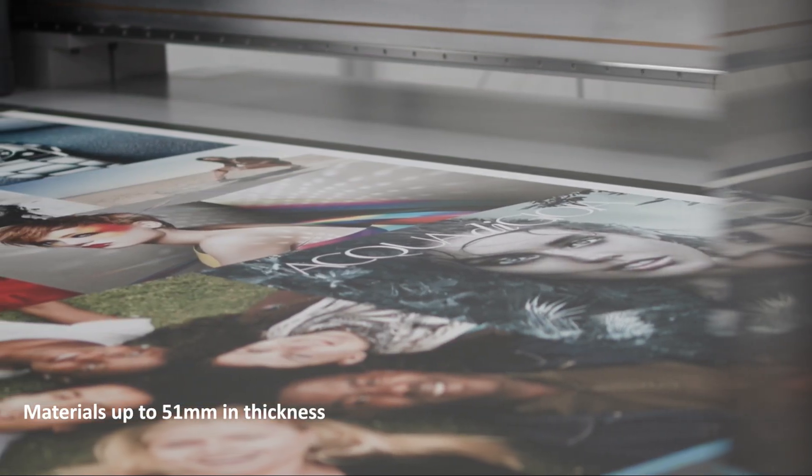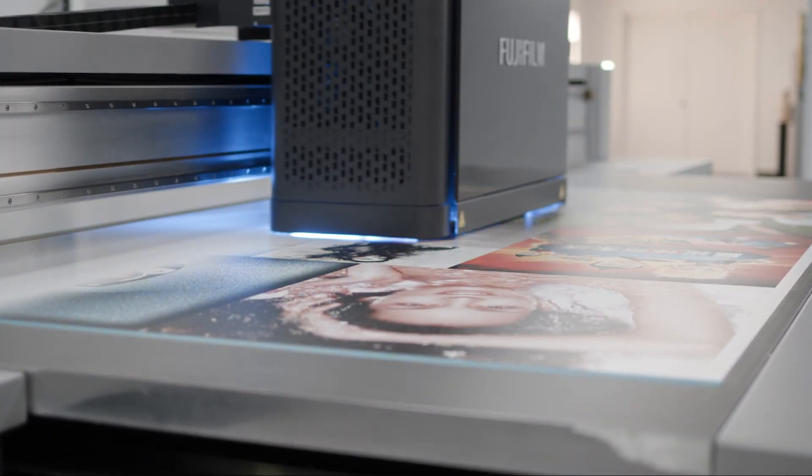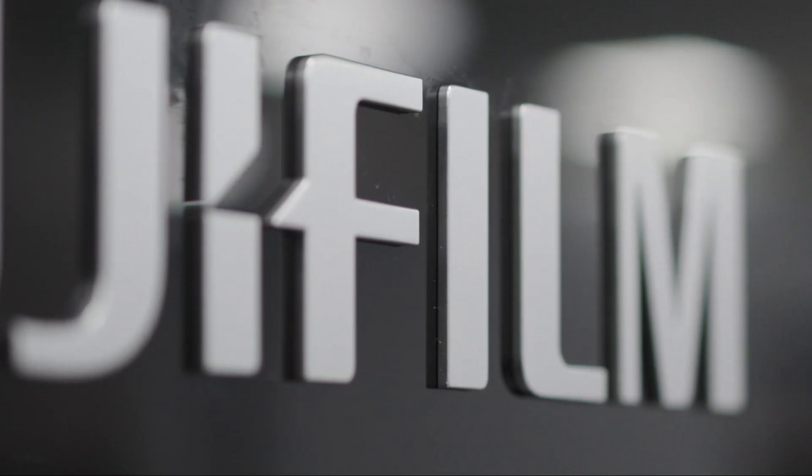The printable area is 2.54 meters by 1.27 meters on materials up to 51 millimeters thick. Whilst this is a brand new design, it has been built around our knowledge of the existing flatbed print markets. It has also been designed to be in keeping with the larger Acuity Ultra R2 styling, projecting the strong Fujifilm brand across both platforms.